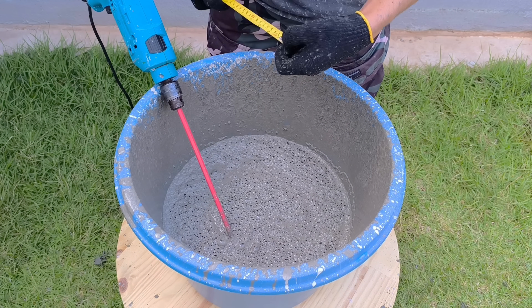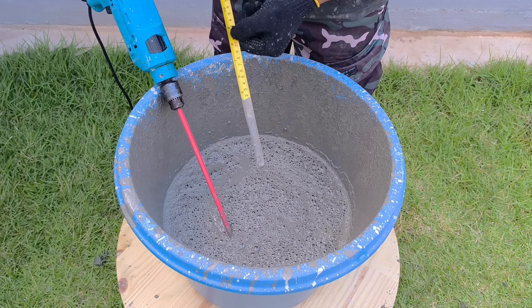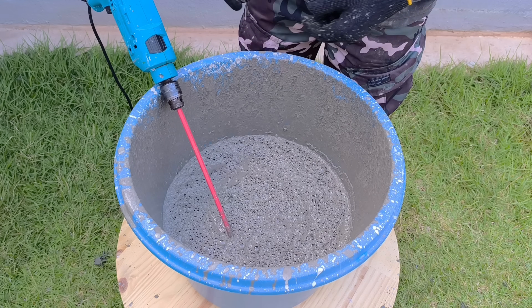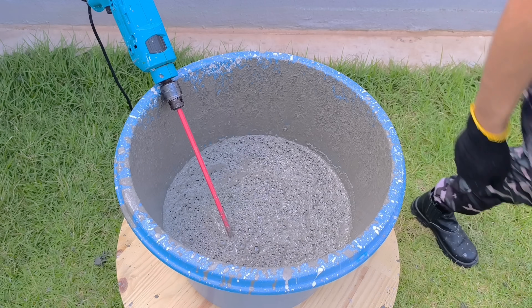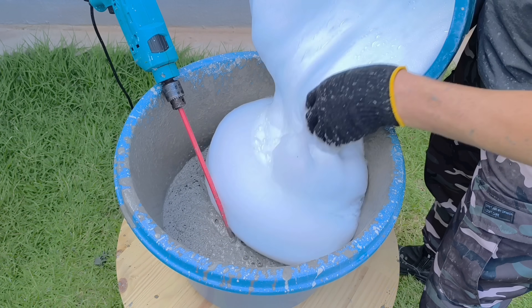Before continuing, I check the level of the dough inside the bowl. This measurement is essential — it will serve as a reference for what will happen next, and you'll notice the difference visually. Mark the level mentally, because when the next ingredient is added, what seemed ordinary will change.